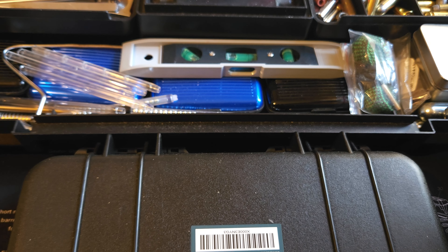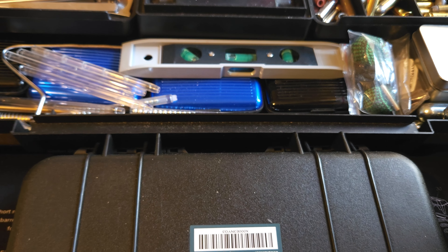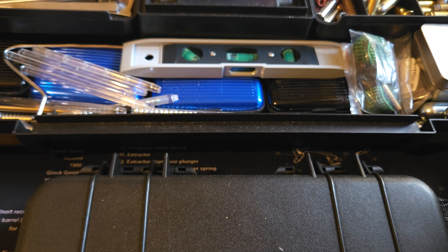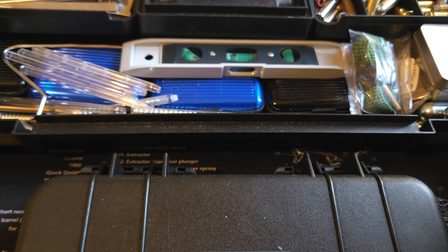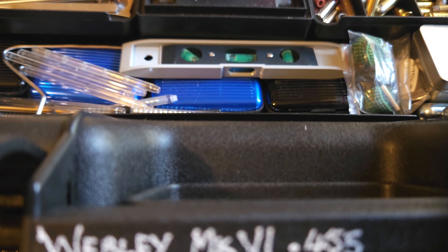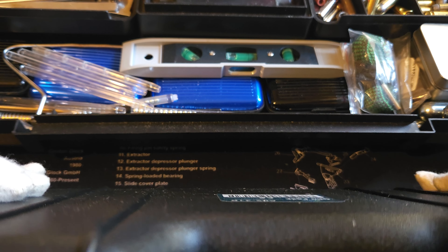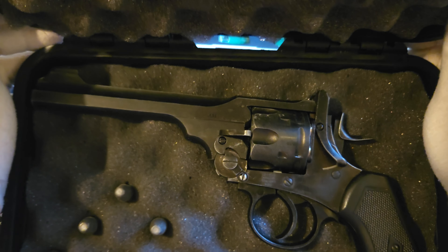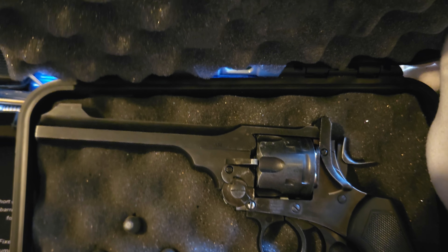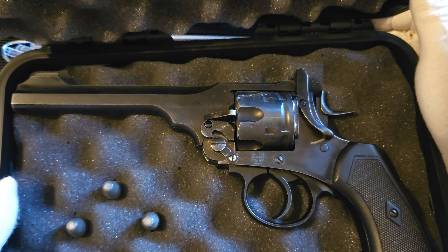The next one on the list — another revolver I mentioned earlier — is the Webley Mark Six service revolver, 0.455. Let me just move that out of the way of the camera. Right — so this is my .455 Webley; I'll get this one out and show you.